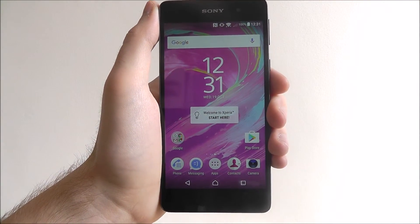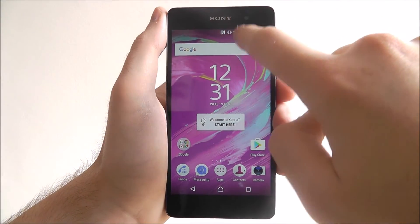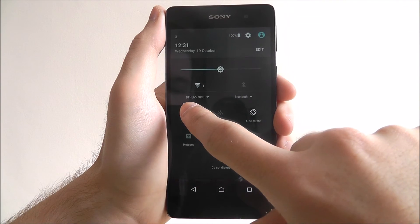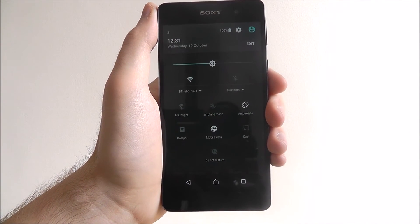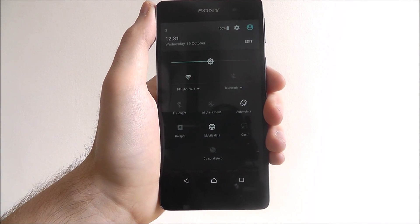If you now head back to your home screen, you'll now see the Wi-Fi icon appearing at the top and ready to use. You can even see if you scroll down the hub is connected. And that is how you connect to your Wi-Fi network on the Sony Xperia E5. Thanks for watching.